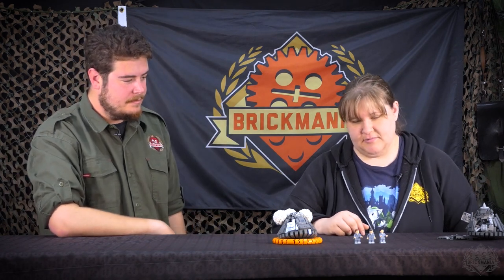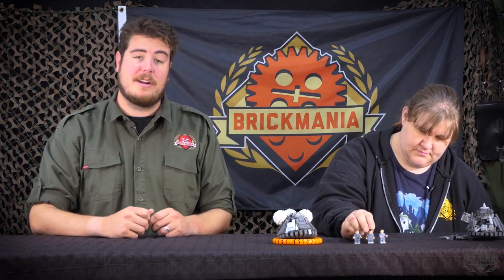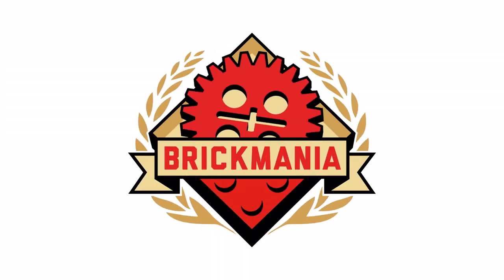That's the figs — I think they came together nicely. Well, there you have it. That is the Designer Studio episode for the Apollo 11 Command Module. Make sure to check it out on Brickmania.com. Thank you very much for watching. Bye!